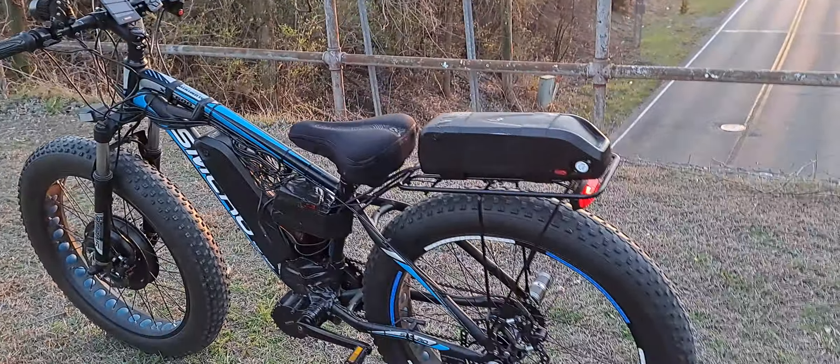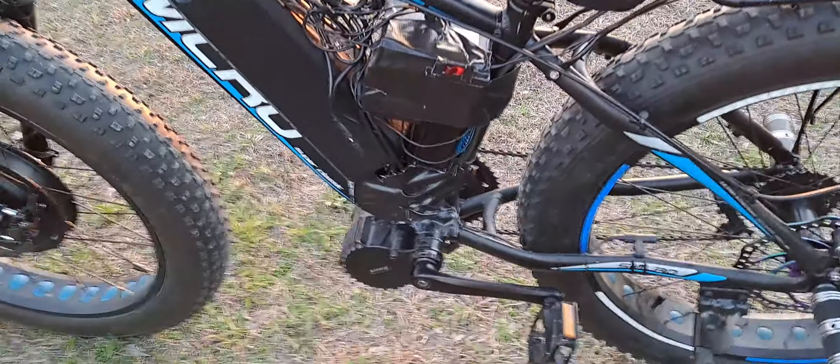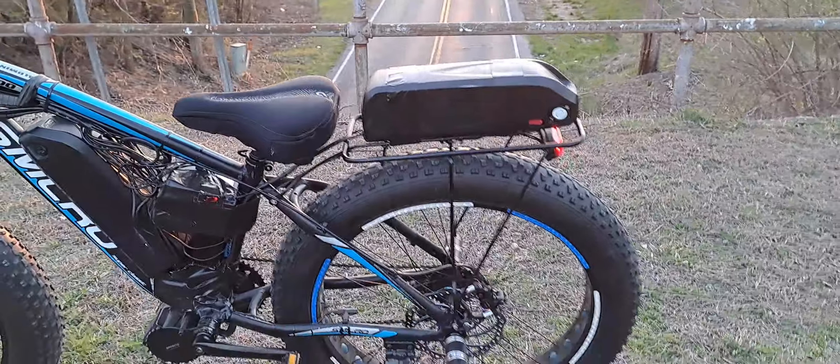Everything's working great. The mid motor is really powering things up as the drive system — it's got pedal assist. The Bafang motor is doing great; it's only got 327 miles on it total. The 48-volt battery that came with this bike is running it right now.